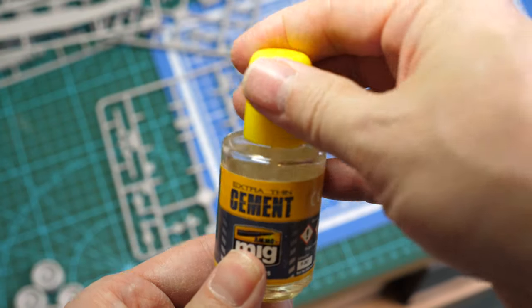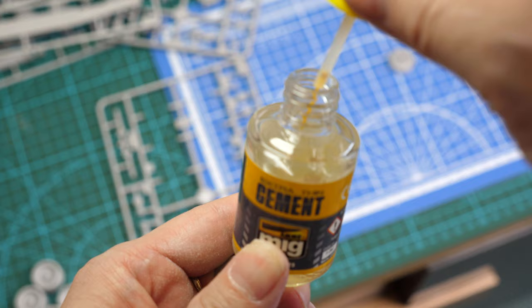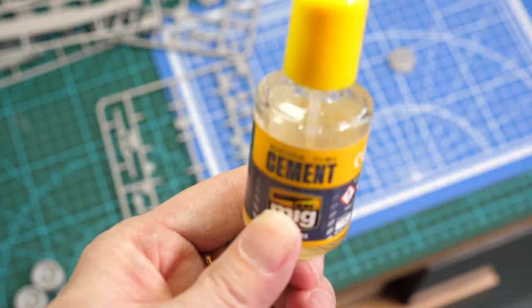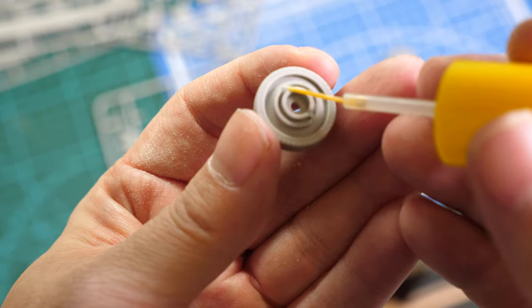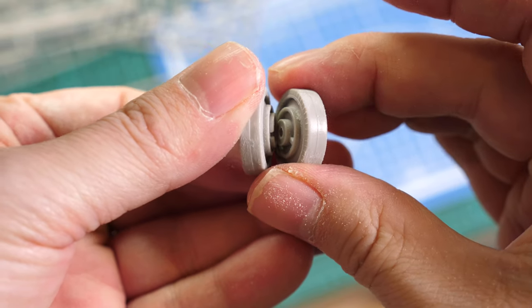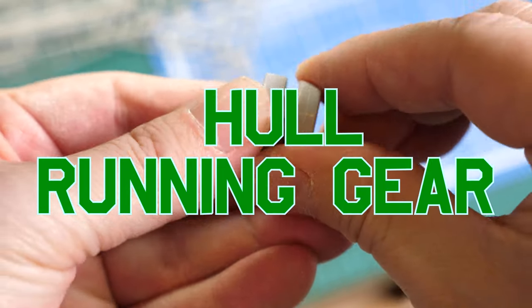Liquid cement is used throughout this build. In this case we're using the Ammo MIG products, but products by Tamiya, Mr. Hobby, and others are perfectly acceptable. Try to apply the minimal amount of cement to the parts, then carefully place them together to ensure you have a strong bond.